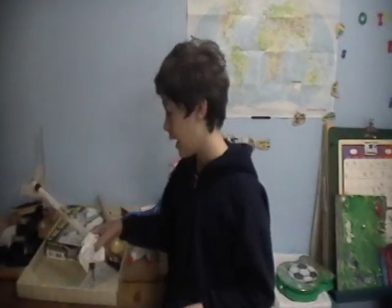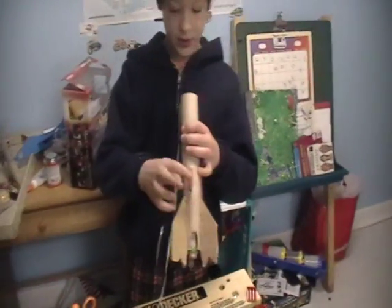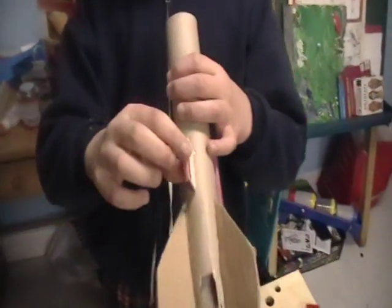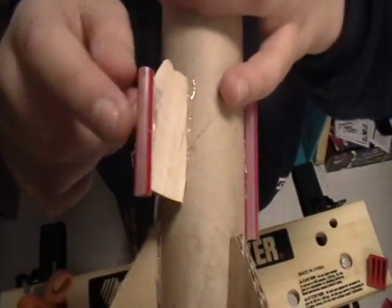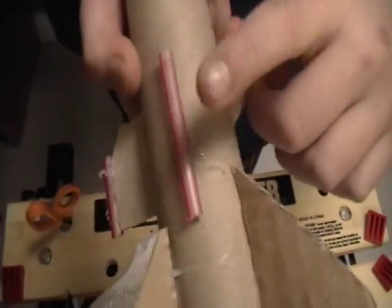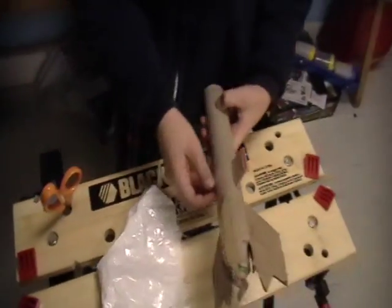One more thing I forgot — you need something that the launch wire can go through. I used just a soda straw right there and another soda straw right there. So that's what you need to make your own rocket and how to make it. This is Izzy123 signing out. See you next time. Bye.